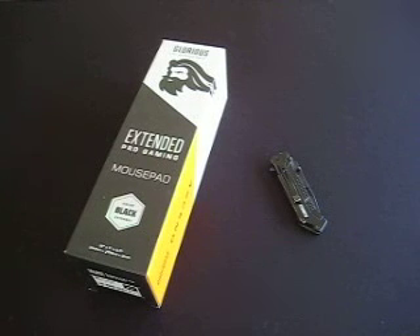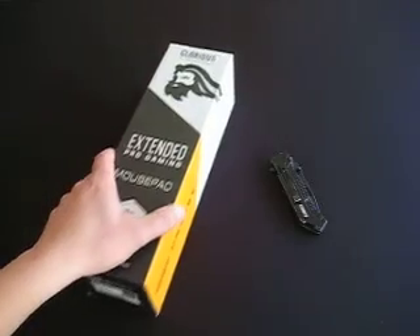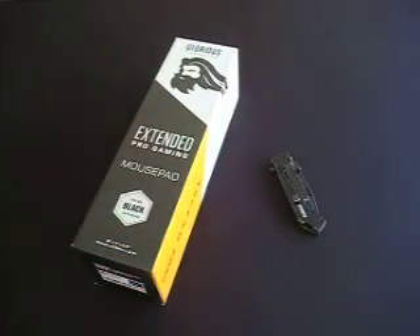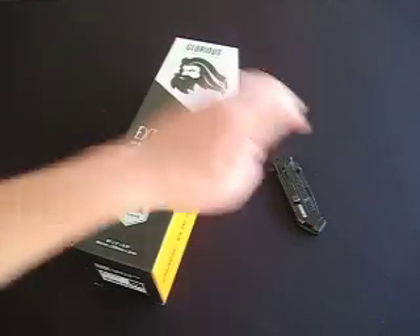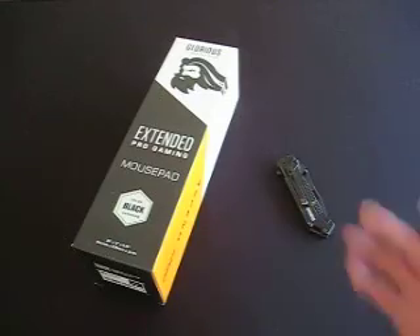Hey guys, today I'm going to show you how to do an unboxing video. First, buy any product — it'll either ship in a box or come in a box. Then have a cutting tool handy. Some people like to use really fancy blades; I'm actually just using this one, about twelve or fifteen dollars, and it does the job. It's just a knife.